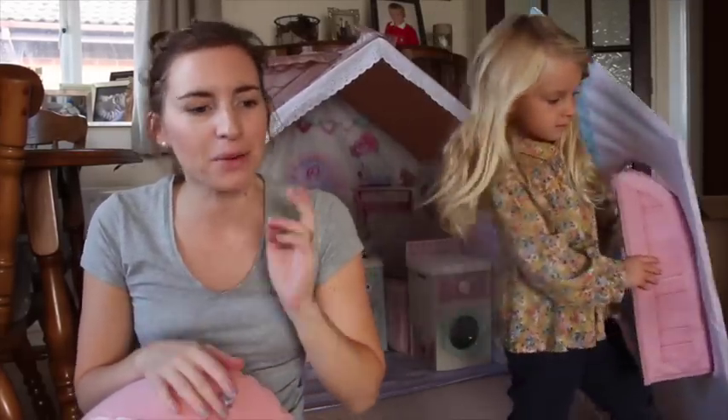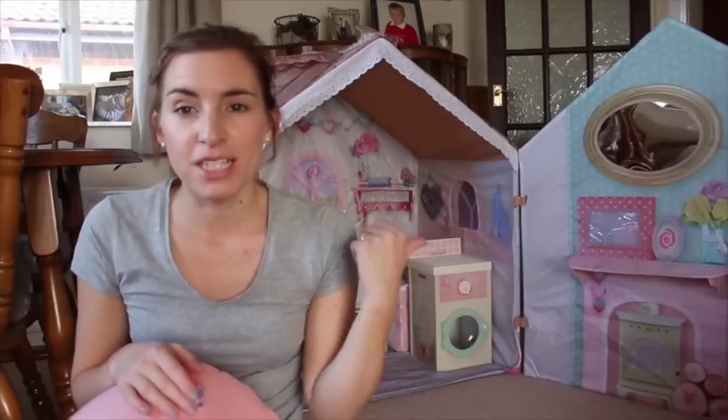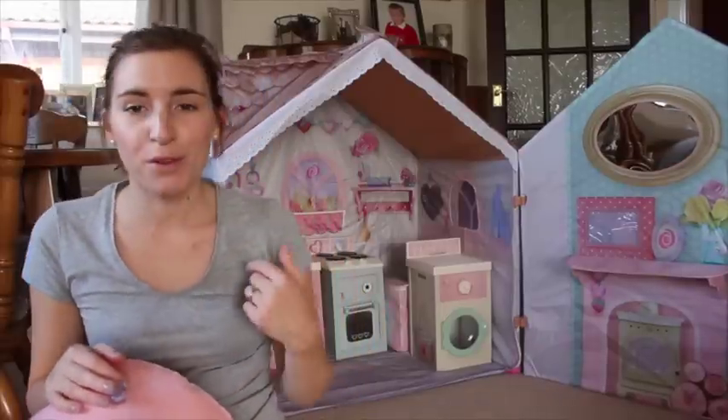We're just going to finish setting it up, letting Violet have a good play with it, then give it a week and I'll do a review. We need some food! Once she's made her house a home, we'll let you know how she's getting on. I mean, it looks amazing — this is like any little girl's dream home. She'll be moving out into it! Hi everyone, I am back to do a full review of the Rose Petal Cottage by Dreamtown.